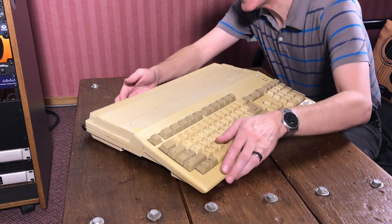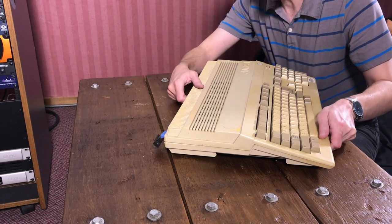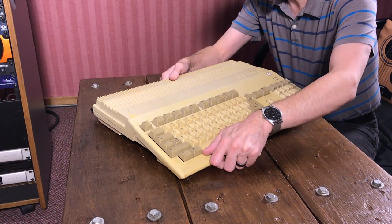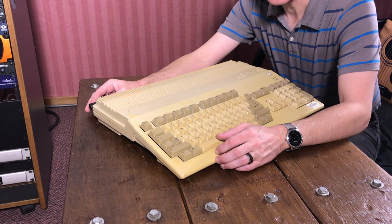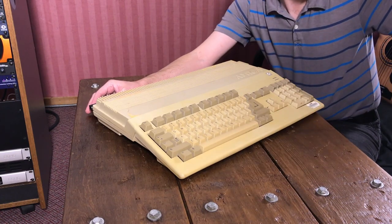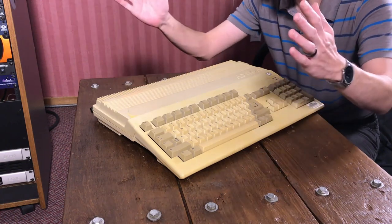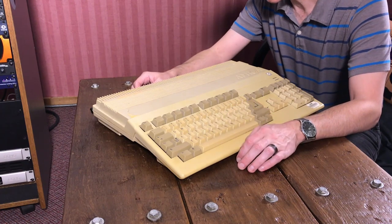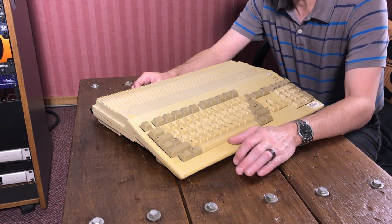You might notice this little dongle here — that's because this Amiga has an ECS scan doubler by Indivision, so that it can output a standard VGA signal. And I have a little flat screen LCD monitor that works with this Amiga. It's just a 14-inch one, which is perfect for this old machine, so that I can use the synthesizer program. I've got a drum machine program for it too.